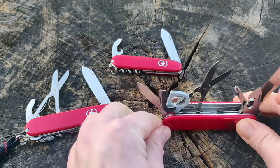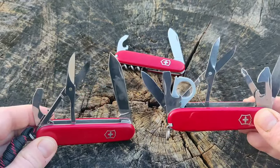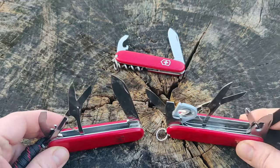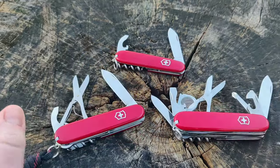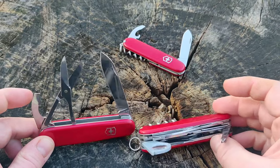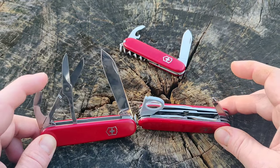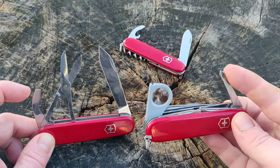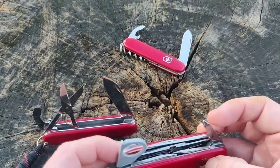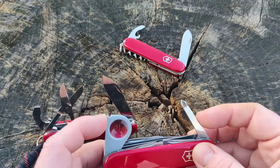So a Yeoman is what you get if an Explorer and a Compact have a baby — the Yeoman is their baby. So this would be our Yeoman. It has three layers: a blade layer with a combo and a flathead screwdriver, scissors, and a dedicated 3D Phillips. The magnifying lens just tags along because it shares a spring with the screwdriver.